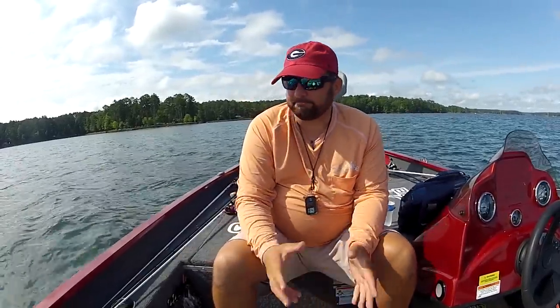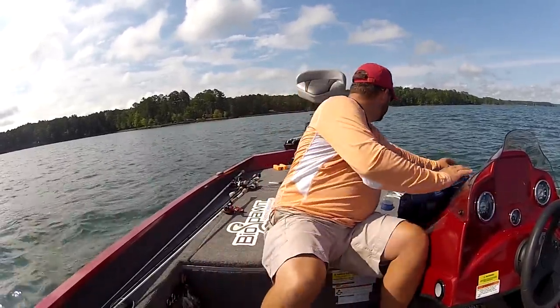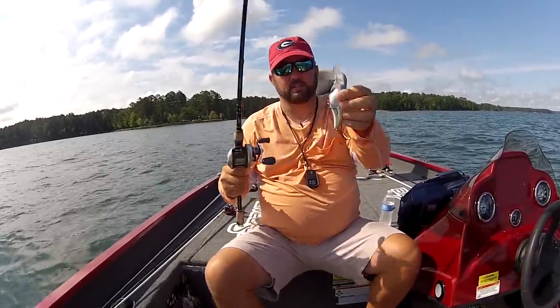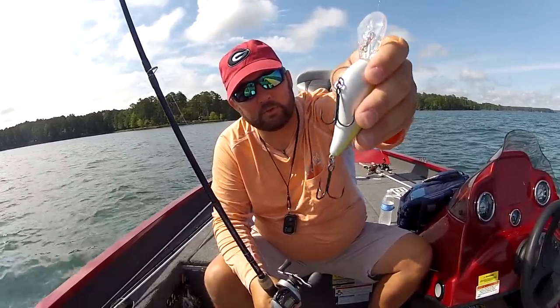Let's talk more about the rod for deep cranking. A lot of people say an all-glass rod. To me, one of those noodle rods — the kind that flex all the way down the whole rod, 100% fiberglass — loads up too much with these heavier crankbaits. Look at the size of the hooks on this 8XD. These are not little light-wire hooks. You need a backbone in your rod to be able to drive those hooks home.